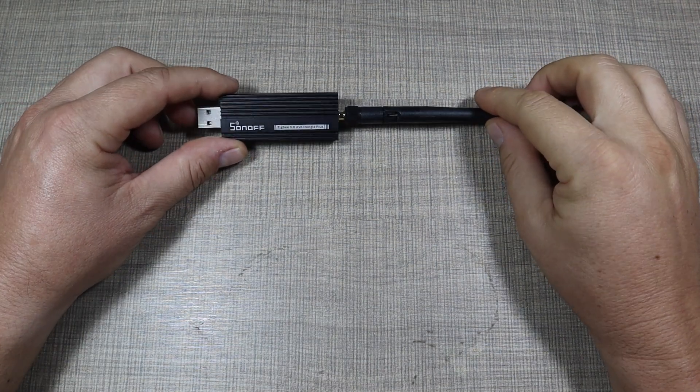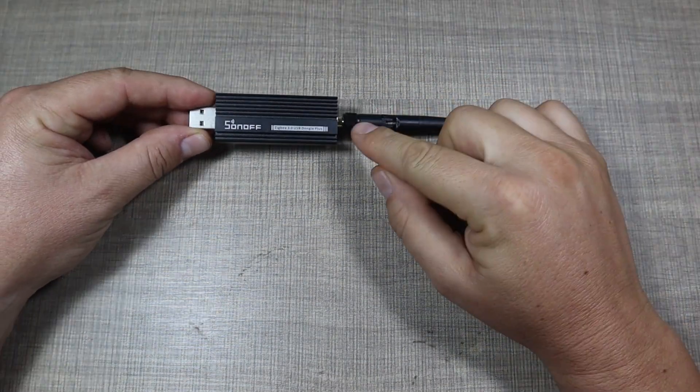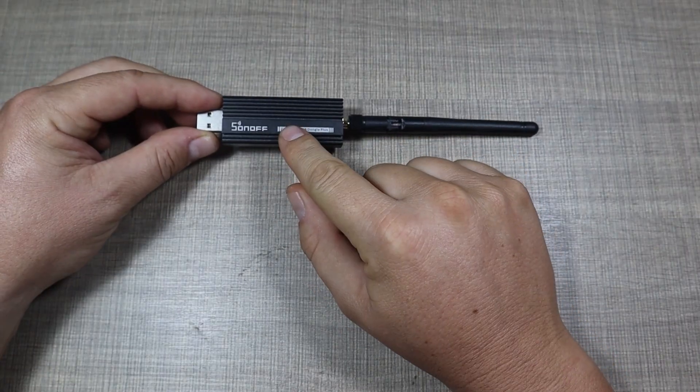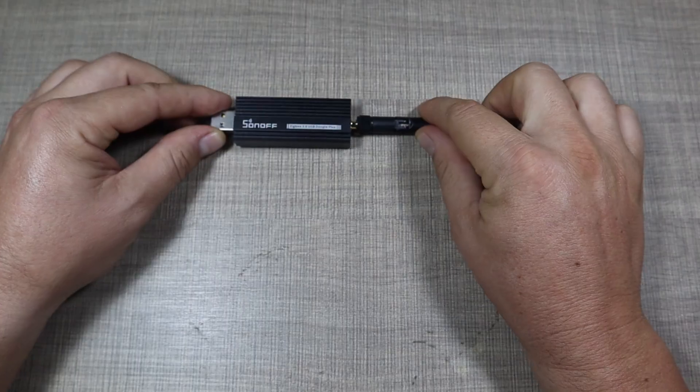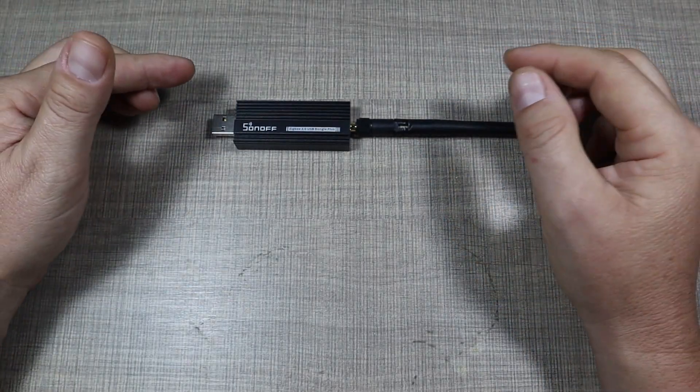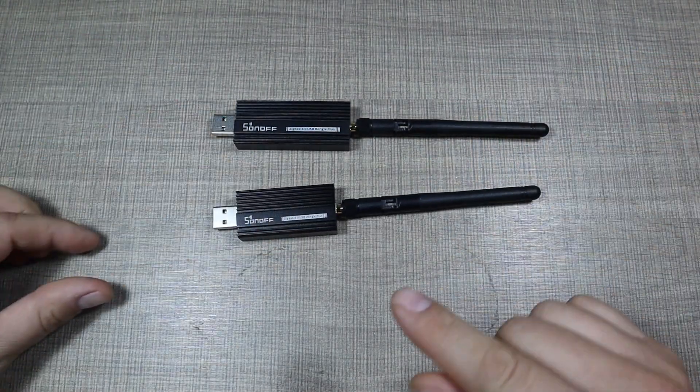Hi everyone and welcome back to my desk. In a previous video I showed you how I set up Zigbee on my smart home setup with Home Assistant using the Sonoff Zigbee dongle, but I made a mistake so I now have another dongle.